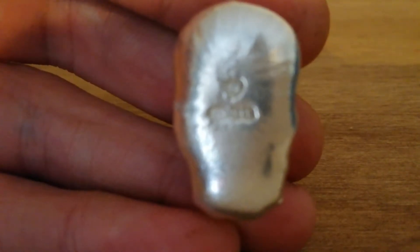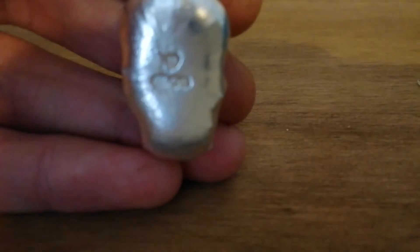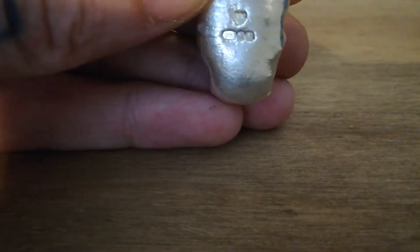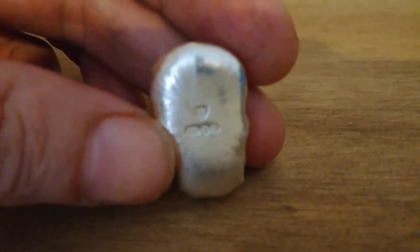I don't know if you can see it on camera, but it's got all the hallmarks. It says 909, and then it's got two stamps, and then the person who actually made it on the top. You can see all the nice pull lines on the back, which I really like.